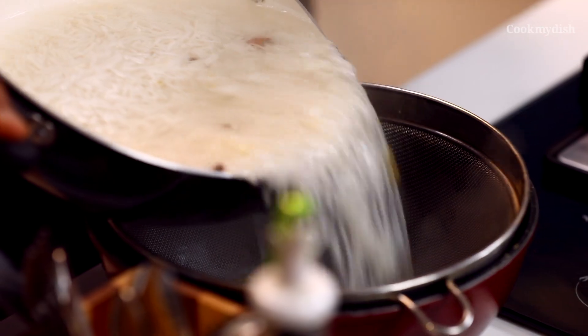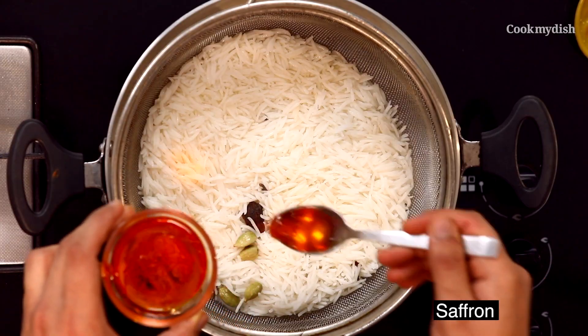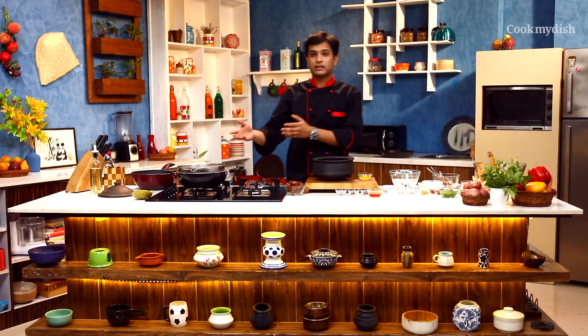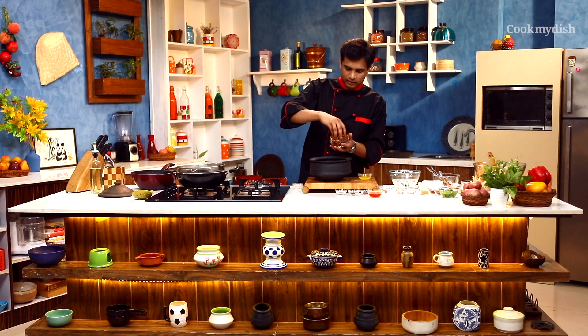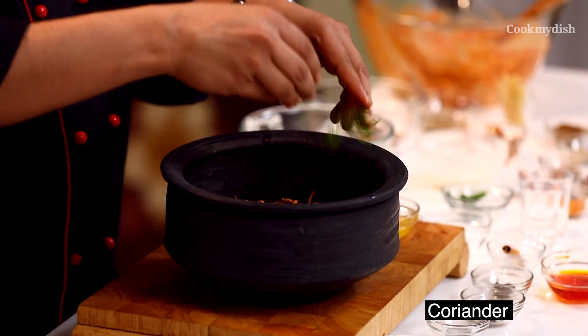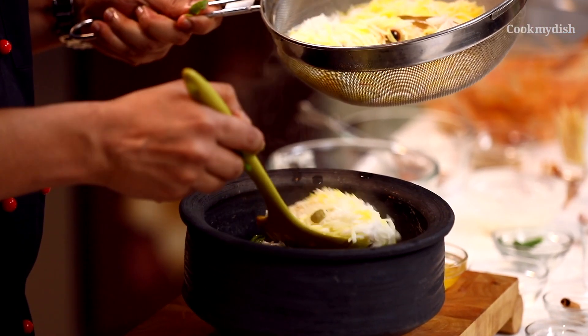Let's quickly strain the rice. Now I will add a little saffron which I have already soaked in warm water, along with some rose water and some kevda water. Before we transfer the warm rice to the marinated chicken, we will add some more brown onion, some fresh coriander, and some mint.